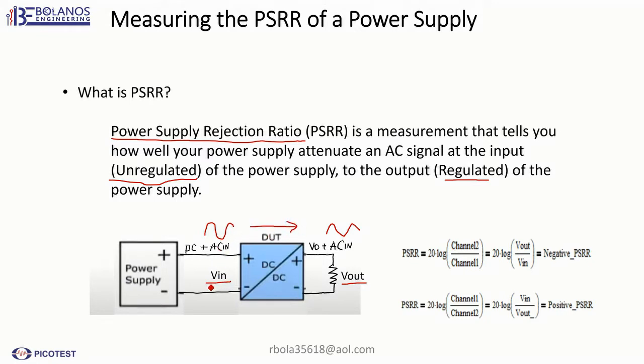So you're going to have two measurements. You'll have a V-in AC and a V-out AC. Once you have those two measurements, if you connect channel 1 here of the Bode 100 and channel 2 here of the Bode 100, then you will get a negative PSRR. And if you switch them — connect channel 2 there and channel 1 here — then you will have a positive PSRR.